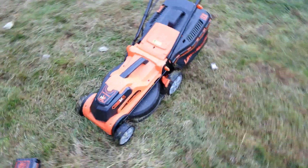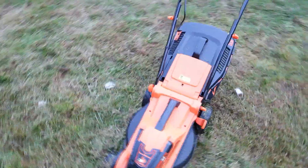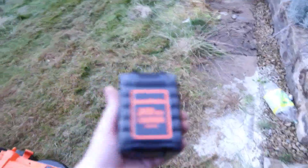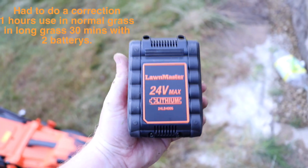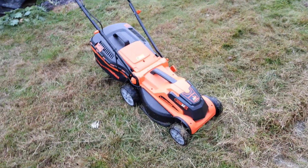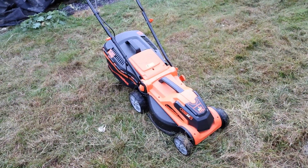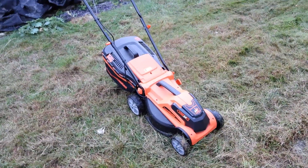I hope this video of the Lawn Master lawnmower was helpful and insightful. It comes with two 24-volt batteries — and it's a good thing it comes with two, because in normal use you'll get about two hours and in heavy use about half an hour. Hope this review and practical look was useful — thanks for watching, like the video, and subscribe to the channel.